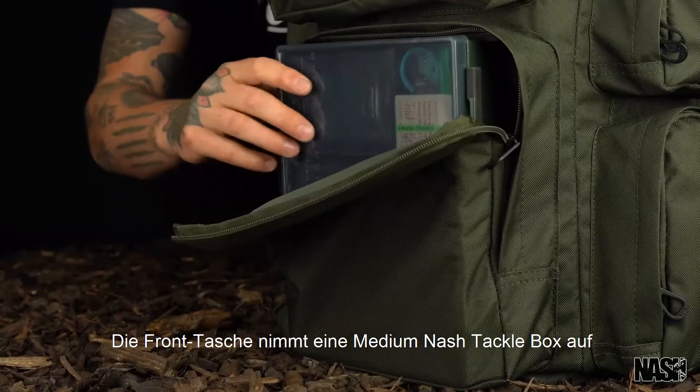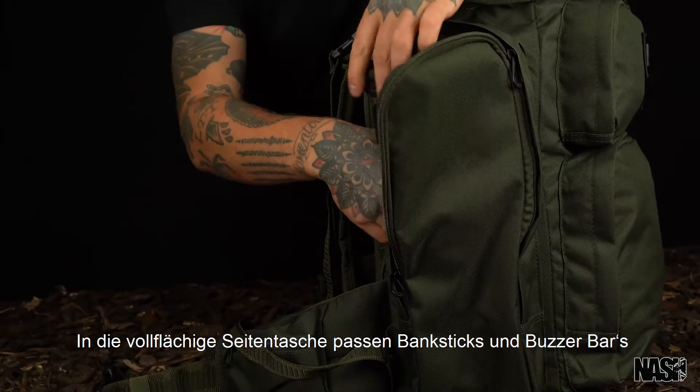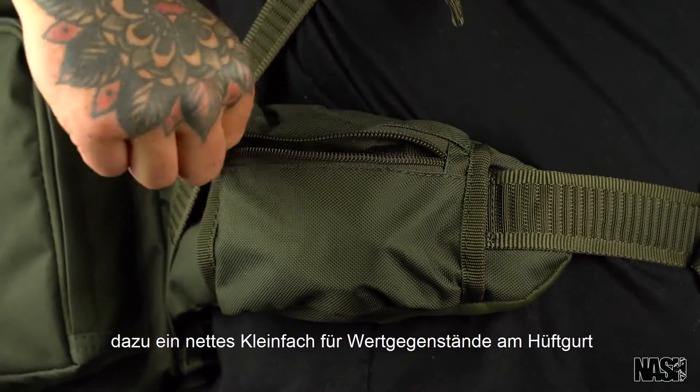The front pocket fits a medium tackle box. A full length side pocket carries bank sticks and buzz bars, and there is a neat valuables pocket on the waist strap.